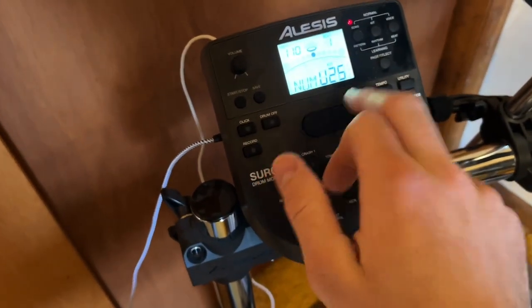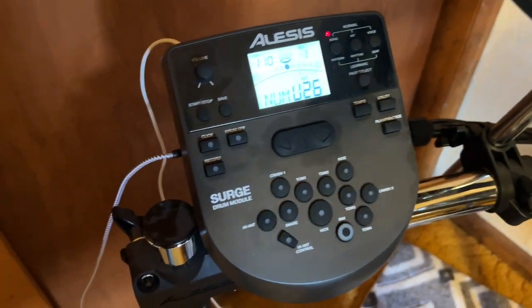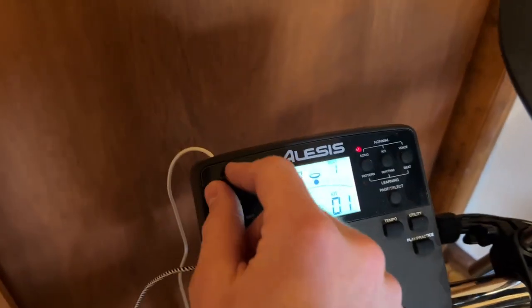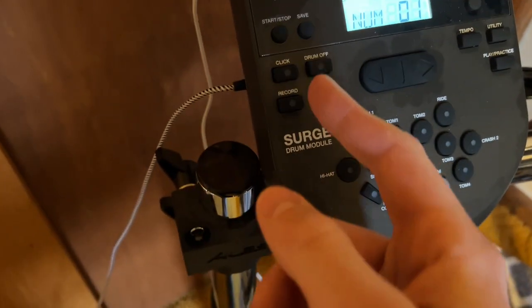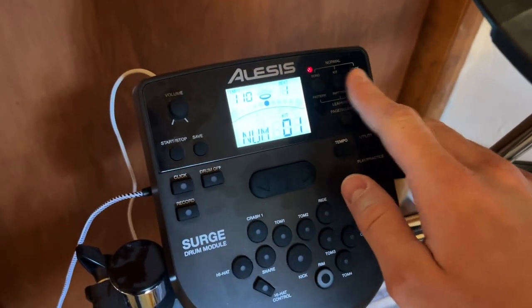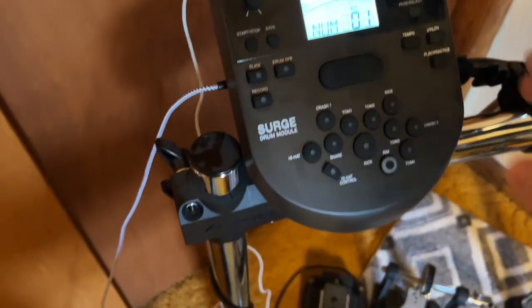It comes with 25 preset kits. I'm on 26 and 27 right now because those are my custom ones where I've mapped a couple sounds, but we can go back to kit number one which is the nice default. Quick run through of the controls: we have volume, which is obvious. You can start and stop recording, there's a metronome, there are sample songs it can teach you. These buttons are how you flip through the different sounds and adjust volume of each individual piece on a custom kit.